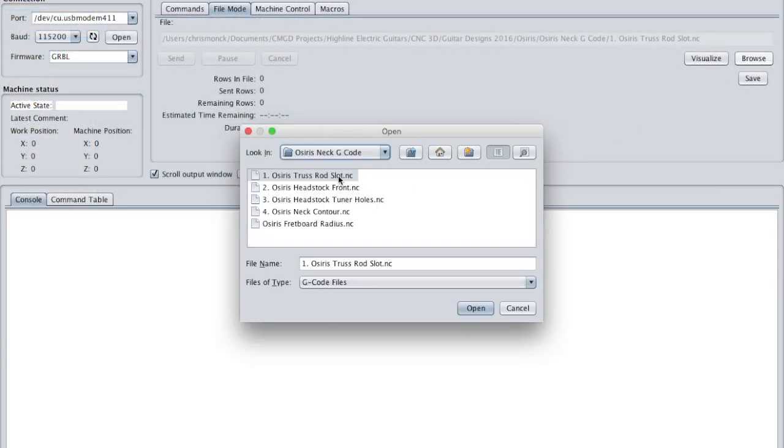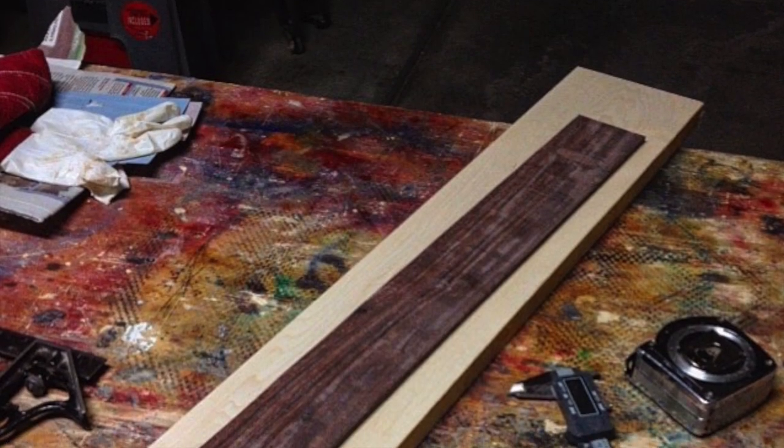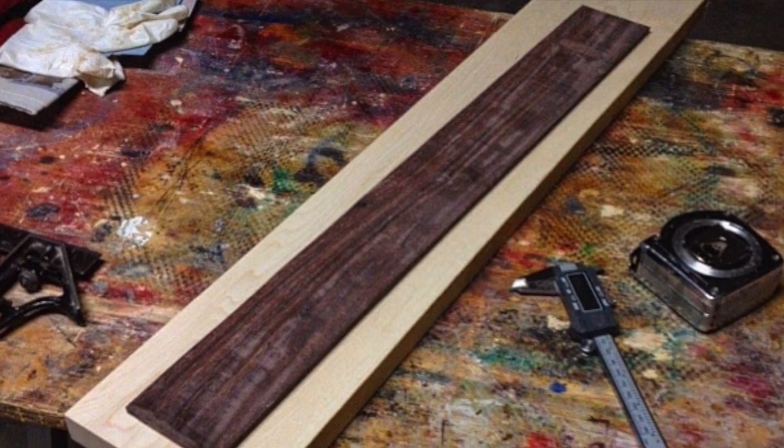The G-code was sent to the X-Carve via a Windows laptop using Universal G-Code Sender. For the neck shaft I used Eastern Rock Maple, 5 inches wide, 30 inches long, and 1 inch thick.